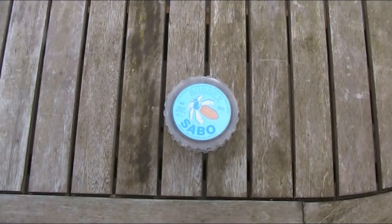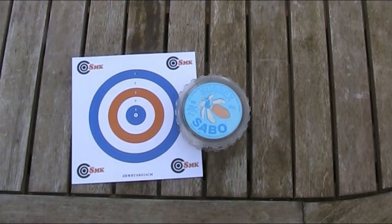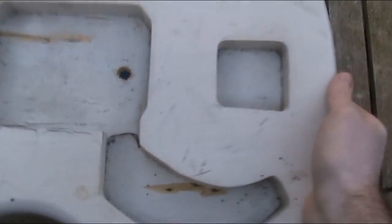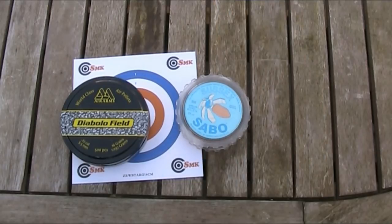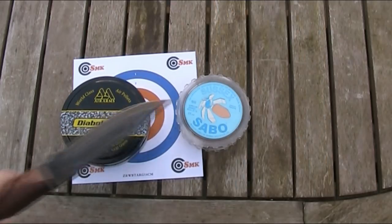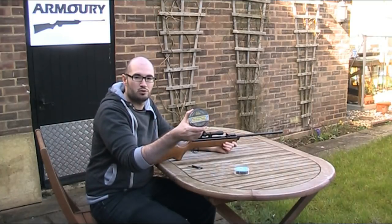So to test these pellets, I'm going to do two things. Firstly, I'm going to test the accuracy by firing 10 shots at one of these 14cm square targets at a range of 11 or 12 metres. I'm then going to test the penetrative capabilities by firing another 10 shots at this old guitar body. And to make the test credible, I'm going to also fire the same number of shots at the same targets using standard .22 Diablo pellets — these 16-grain Air Arms Diablo field pellets — and I'll be using those as a direct comparison to the Sussex Sabos. So this is the accuracy test, and I'm going to start first with my Air Arms Diablo field pellets as my control.